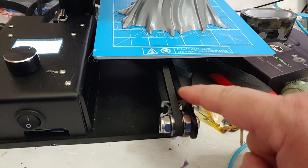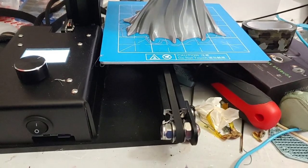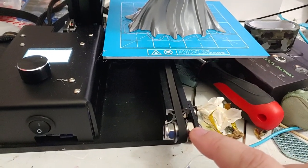This rail is your guidance system. It guides this bed back and forth, and you want this to be rigid. This belt drive here is your motion system. You want this to be soft — you don't want it to be rigid.